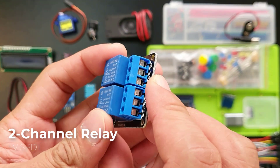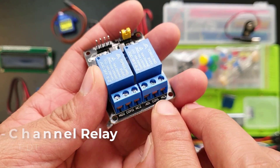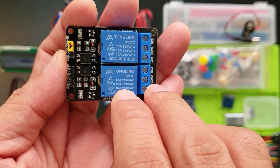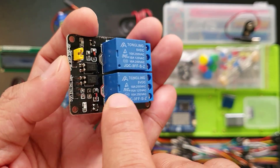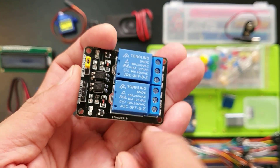This is a two-channel relay — think of it as a controller for high-power devices. You can connect this to your AC mains up to 250V AC at 10A. This is great for turning on lights, solenoids, motors, or anything that needs a bigger jolt. It has a tiny switch inside this box that controls them with a simple signal from your Arduino pins.